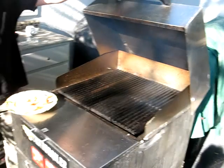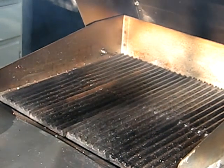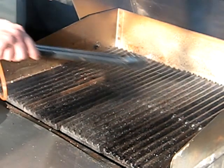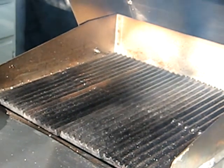What temperature is this at now? We have this on high right now, and this side we have a low temperature. About what temperature do you think it's at? About 600.